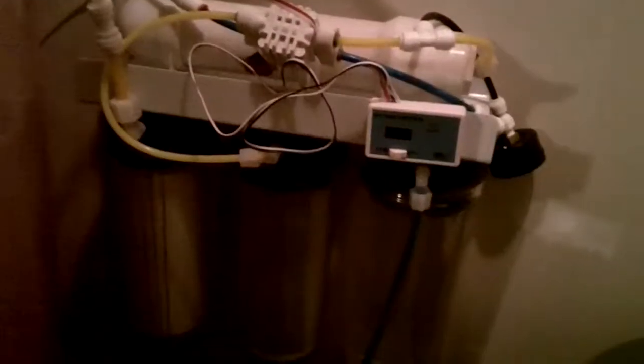Hey YouTube, this is Finger11yo. It's a quick video on a very important subject — RO and RODI units. Right here, this is my RO unit.